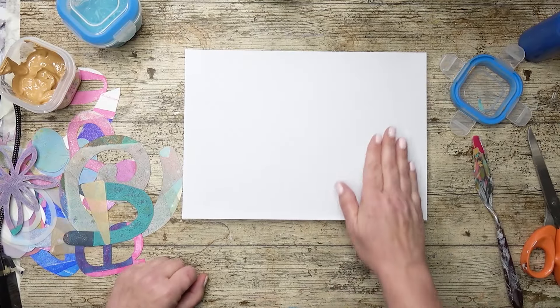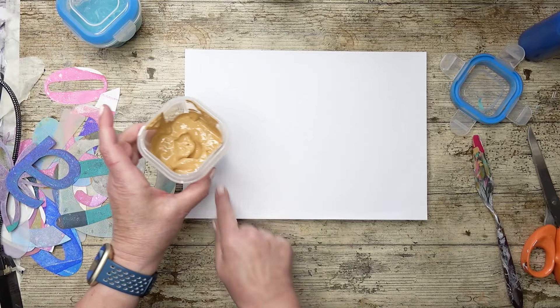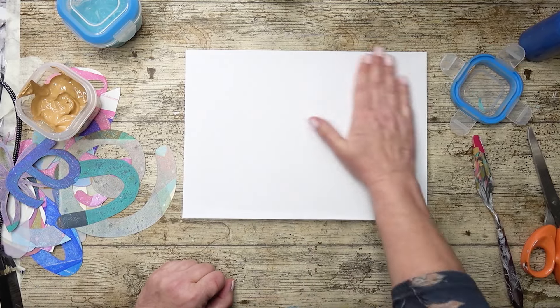I forgot to hit record. Basically I've put down some colors — some magenta here, some raw sienna mixed with white there and there, and then over here I put this teal color. So sorry I missed that out.